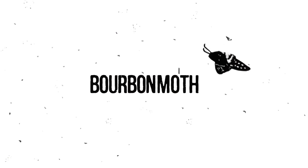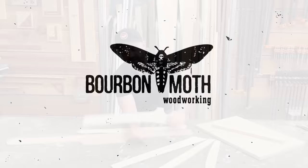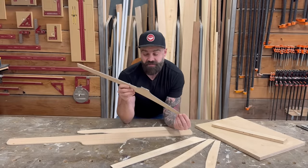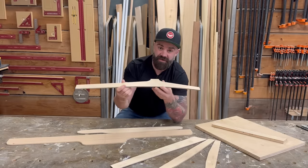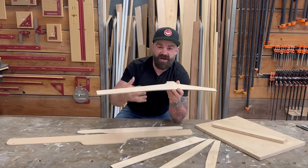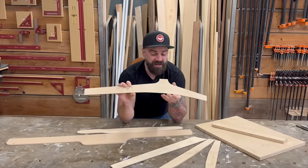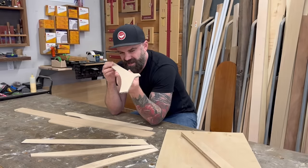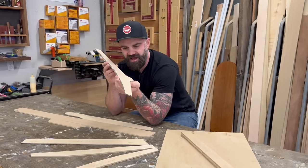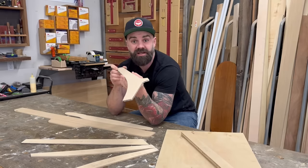A router template is just a shape. It can be made out of plywood, MDF, or plexiglass. Using a router with a pattern bit — something with a bearing or a bushing on it — you can follow along on that shape and duplicate it. Templates are so awesome because they allow you to make repeated shapes that are exactly the same size. But the question is: how do you get a template that is the exact shape to begin with?